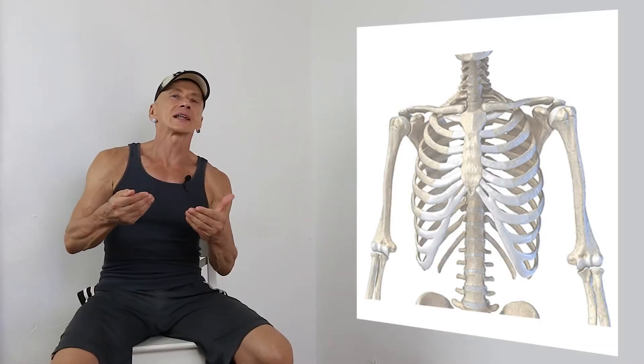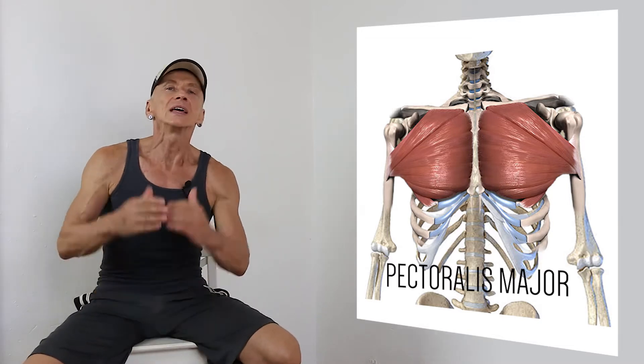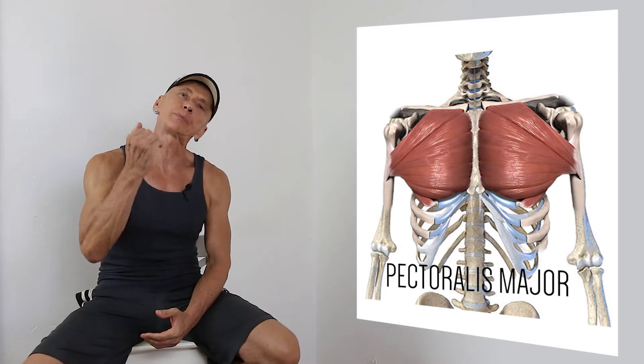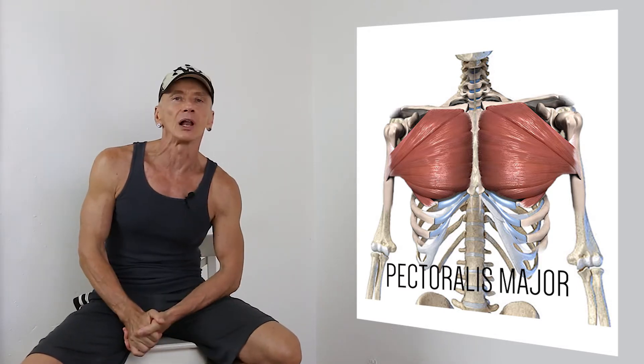The Pectoralis Major is a large fan-shaped muscle which is located in front of our rib cage, the anterior part of our thorax. Being one of the most powerful muscles of the upper body, it covers most of the chest wall.